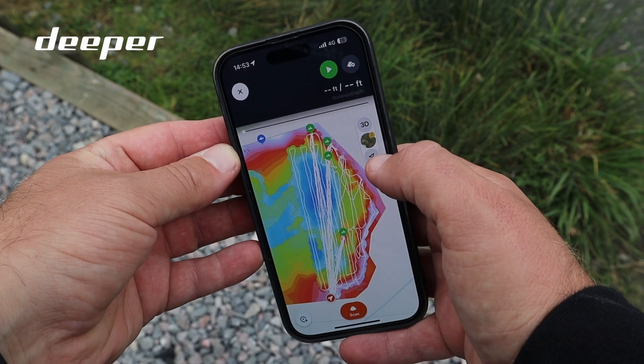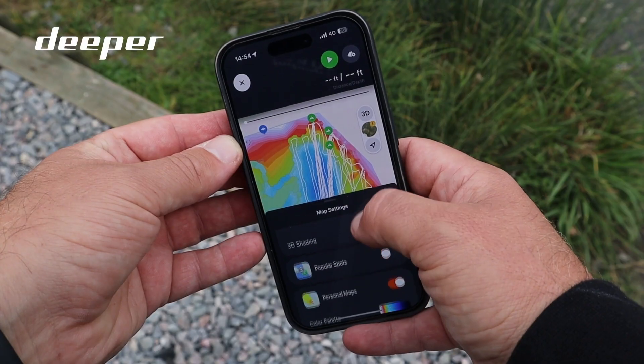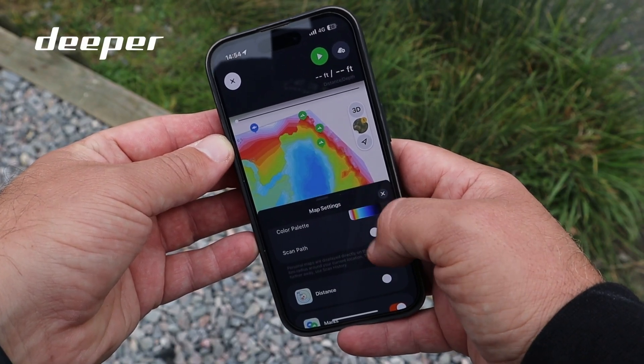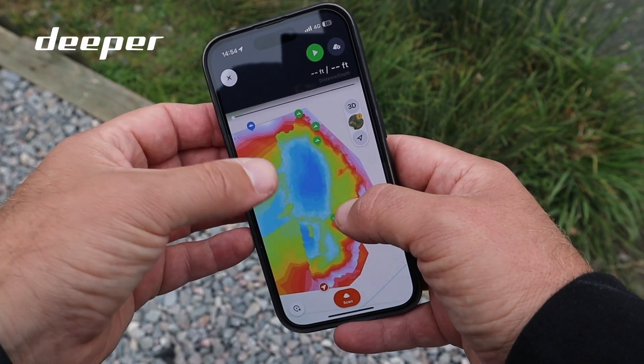As your Quest makes its journey around the lake, it leaves behind a scan path. If you're using this on multiple occasions or over a longer duration, the map can get quite messy and noisy. You also have the ability to turn this off to ensure you can see full coverage of your maps.